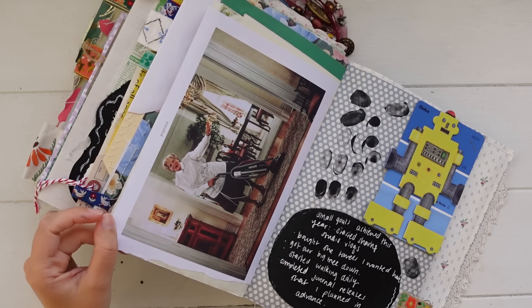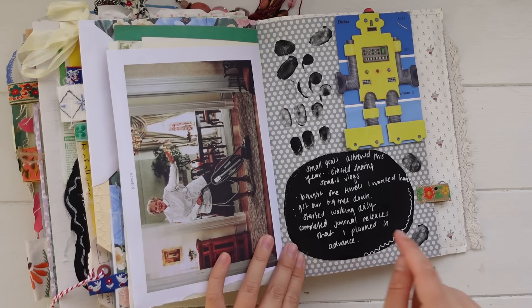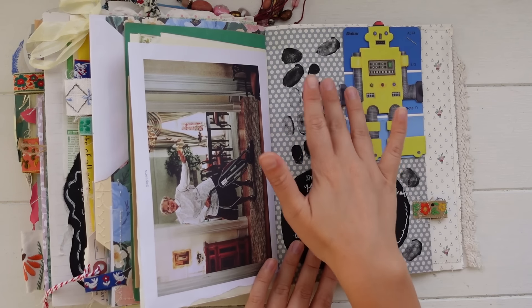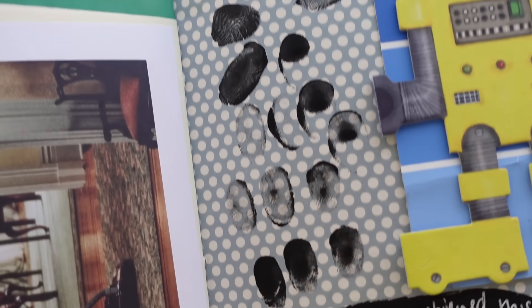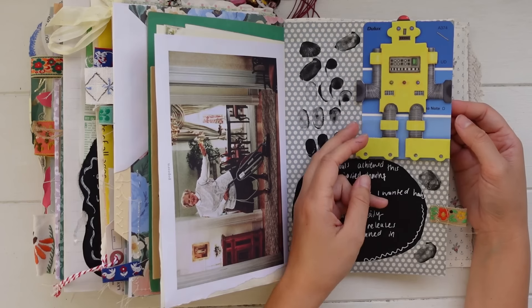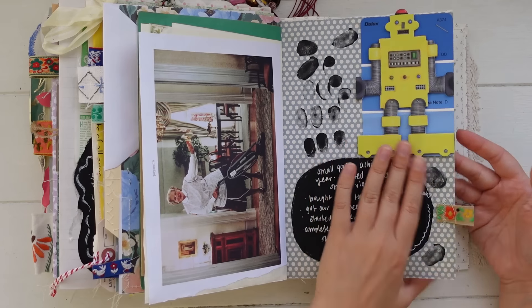Then there's some pretty washi tape. I pulled this image out of a Frankie magazine — it's like a screengrab from Mrs. Doubtfire. Over here I did another splodge of black acrylic paint and wrote on top with white pen. I made a bit of a mess of it and my fingers got paint on them, so I decided to do some fingerprints on the page — I think that's really fun. You can actually see my fingerprints on the page. Then I've got another paint chip sample from when I painted my daughter's bedside drawers, and another one of these fold-out pieces — this one is a robot. That is the last page of my journal.